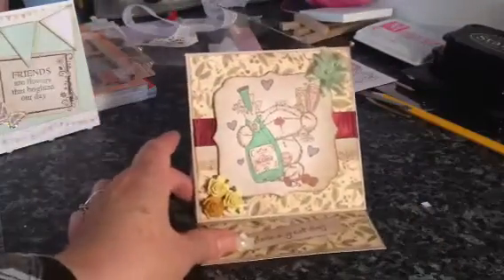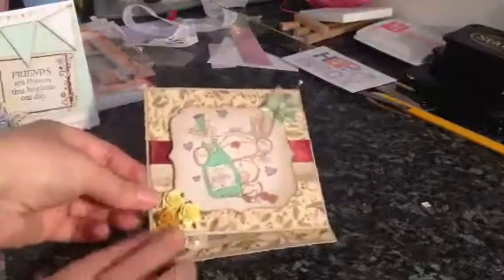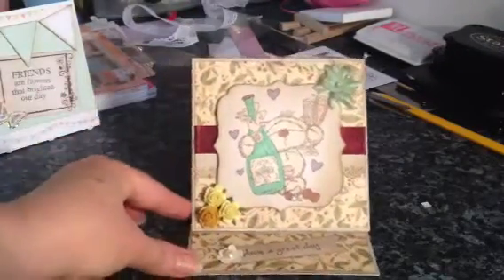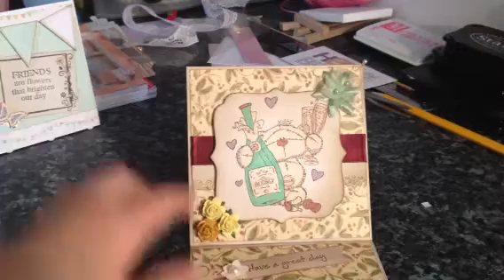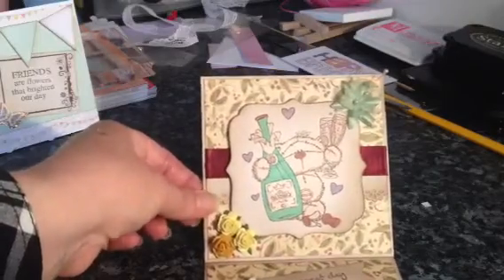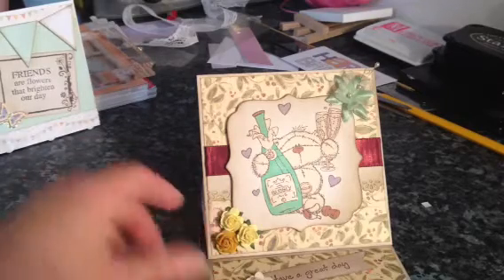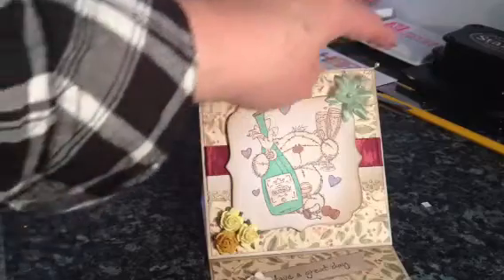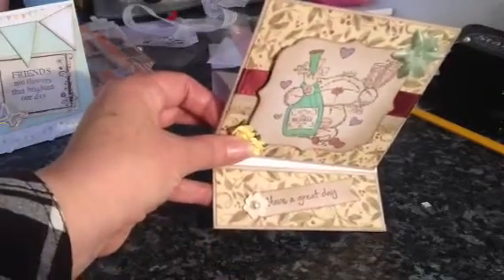So that's card number two. Card number three is an easel card that lays flat and then you just pop it up. I just used one of the stamps from the celebrations range and coloured it in again using my pearl markers, a little bit of ribbon, punched out some plain white cardstock and then distressed it. Some three wild orchid craft flowers and another one — this is a wild orchid craft — some baby's breath. Down here it just says 'have a great day' and I punched out some really tiny flowers and a flatback pearl.